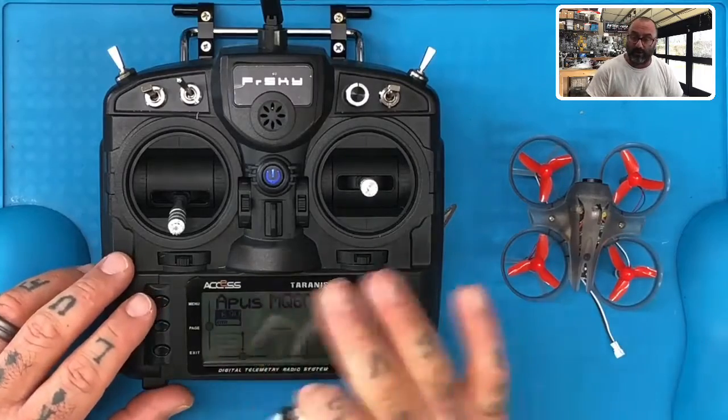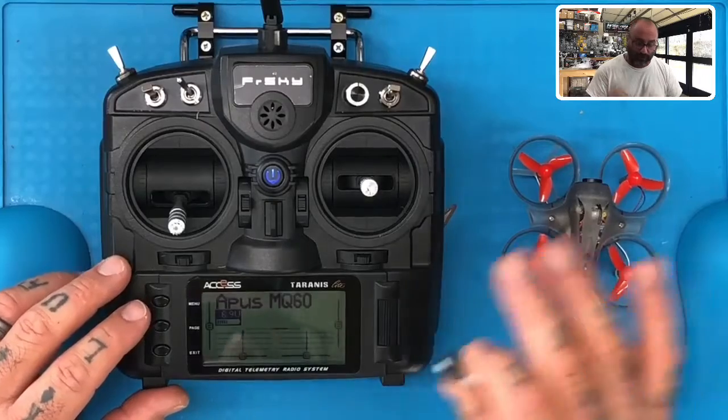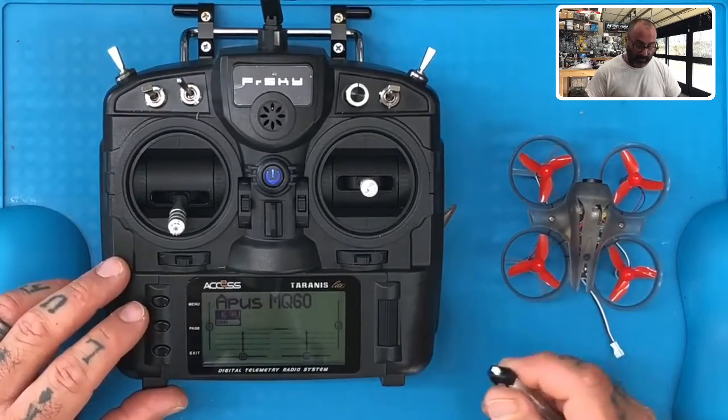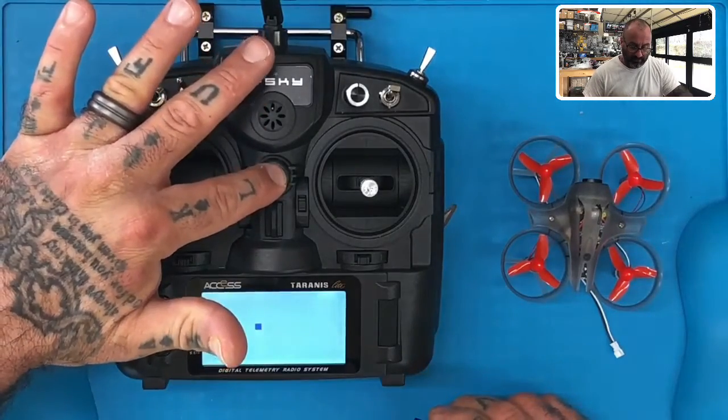For me, I'm going to have to turn my radio off — just leave yours on. I've already bound my radio once to verify the firmware, so if I plug it in now it's going to automatically bind. So I'm going to turn my radio off; you leave yours on.